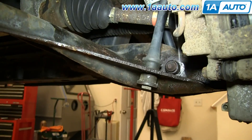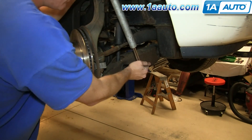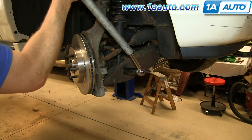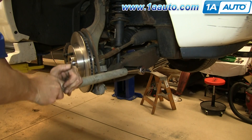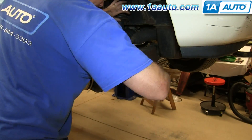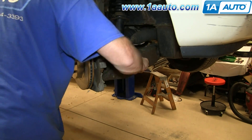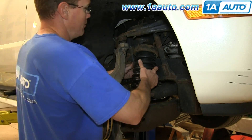Now you want to remove this bolt right here, so just spray the nut on the back first with some penetrating fluid, and then using a 24 millimeter socket and ratchet and a piece of pipe for some extra leverage, just loosen it up and remove it. Use a pry bar to pry the strut down, then pull it forward, and then up and out.